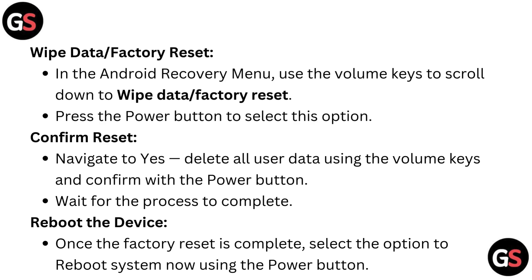Confirm reset. Navigate to yes — delete all user data — using the volume keys and confirm with the power button. Wait for the process to complete.